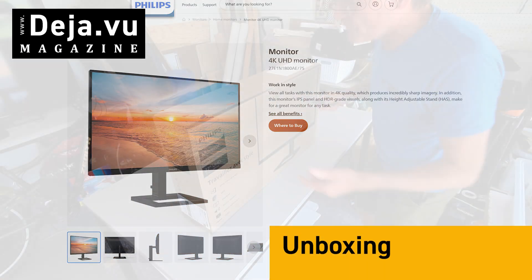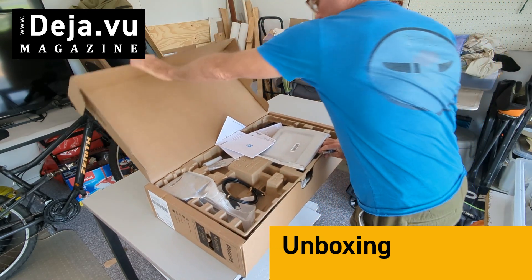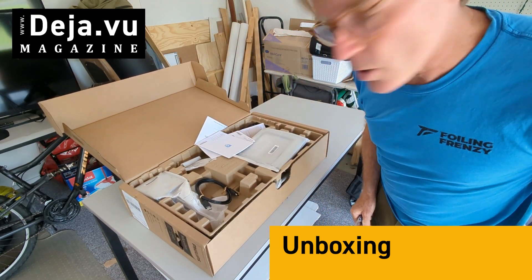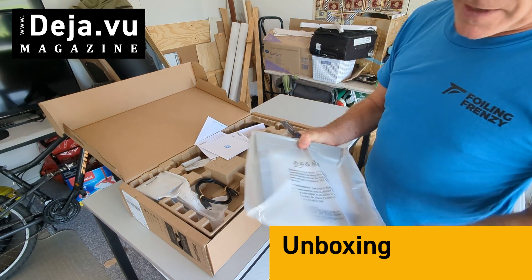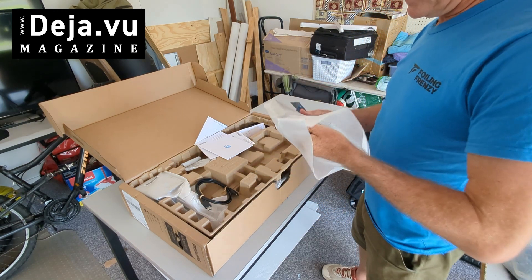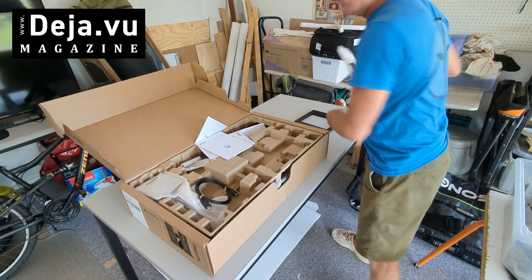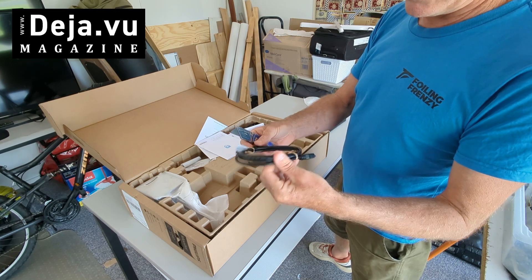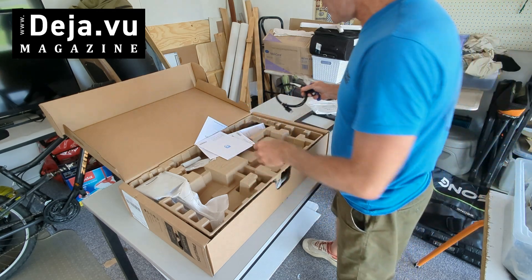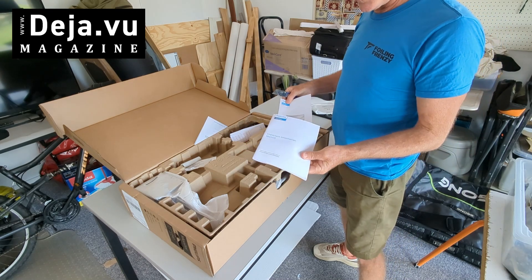Hope you've enjoyed my bit of van life there! Let's have a look inside — what's in the box? Okay, nice box. We've got a base stand, let's get that out and have a look. That's obviously the base — not going to use that.